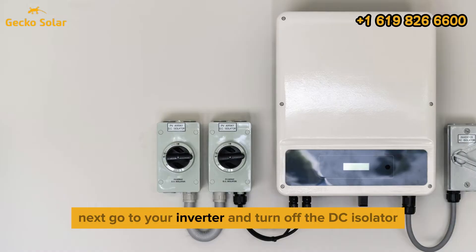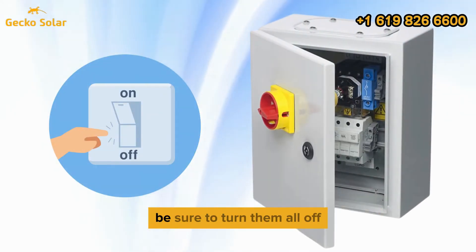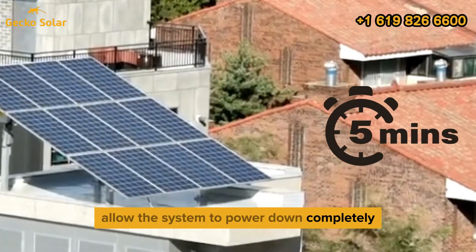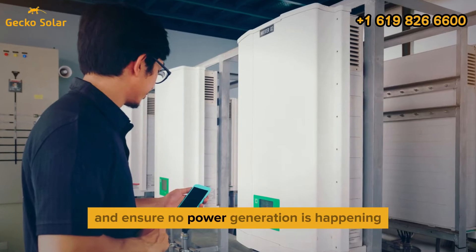Next, go to your inverter and turn off the DC isolator, or PV array switch. If there are multiple isolators, be sure to turn them all off. Allow the system to power down completely by waiting for at least 5 minutes. Finally, check that the inverter's indicator lights are off and ensure no power generation is happening.